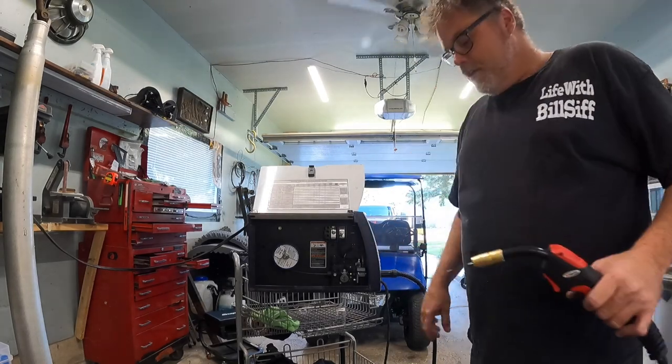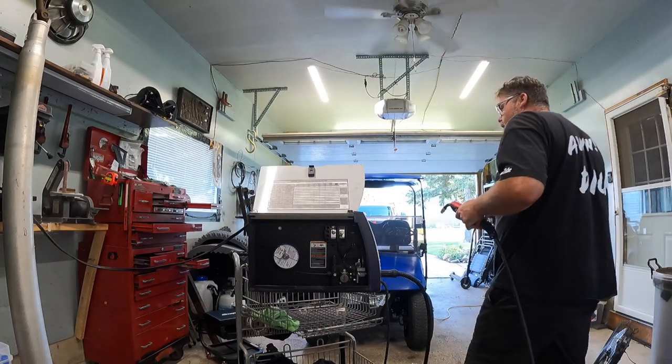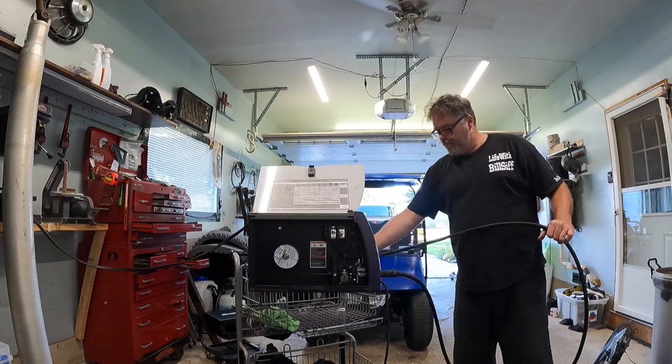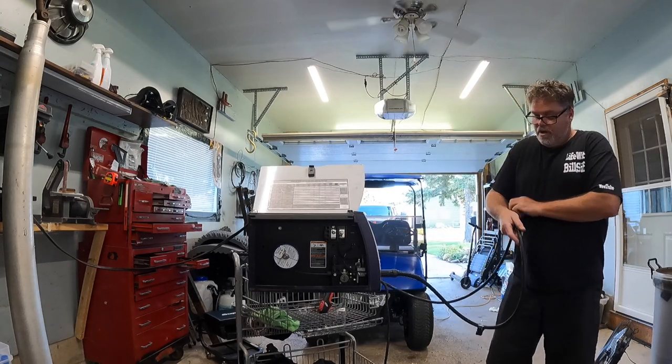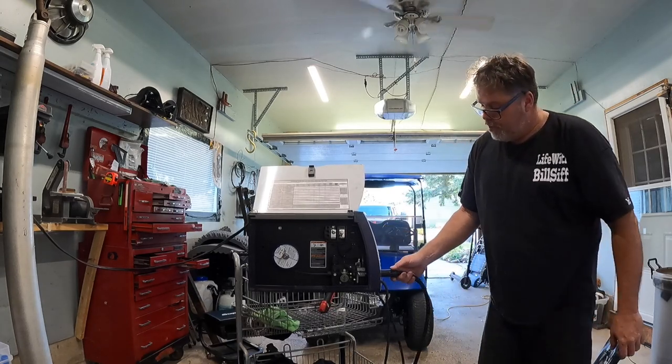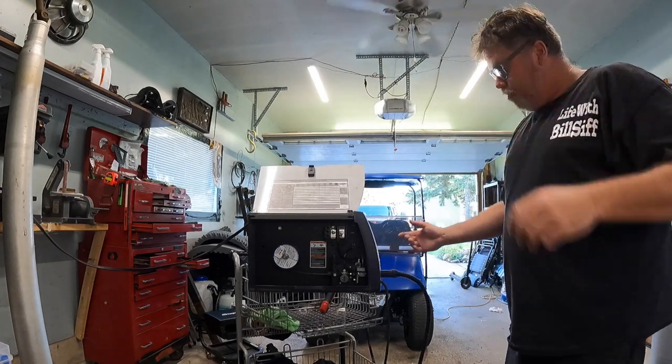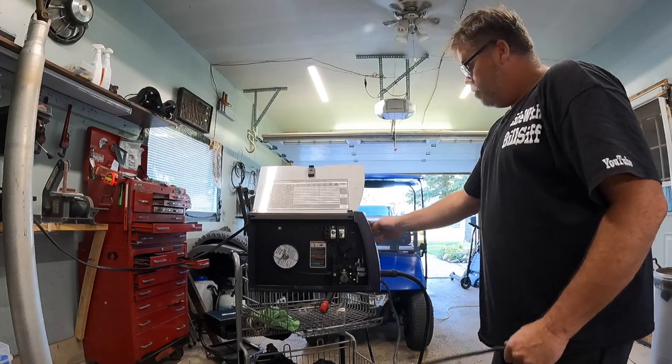New whip installed — simple as cake. You can get these with bendable heads and stuff, but I just got the one without a bendable head. This looks like it's a little bit more solid than the other one. It's got a little bit more spring, so hey, we're good to go.